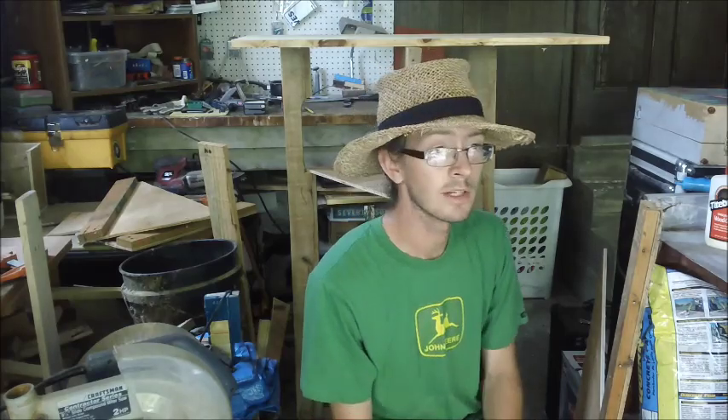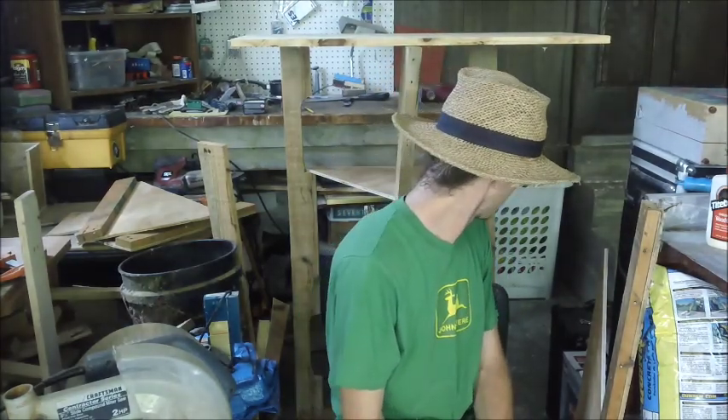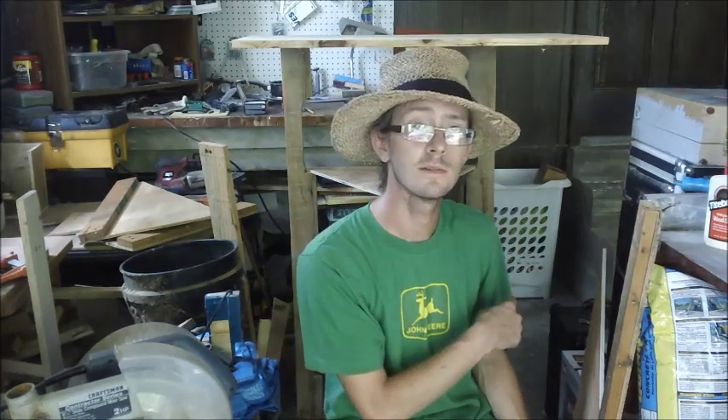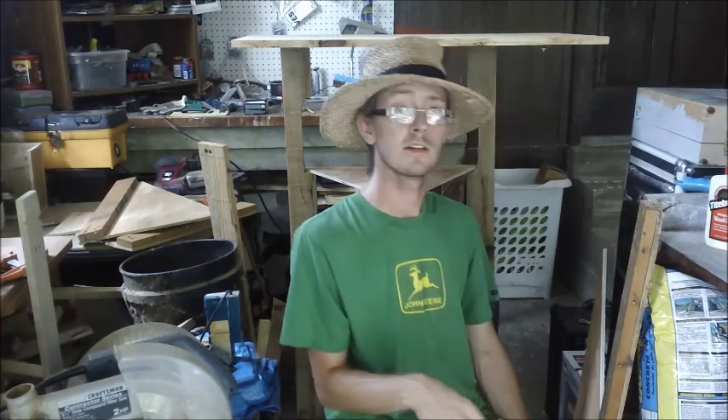It looks solid enough, I'm going to use that on the top there. I'm going to start putting it all together. Got to put the carpet on these other two levels and start hooking it together.